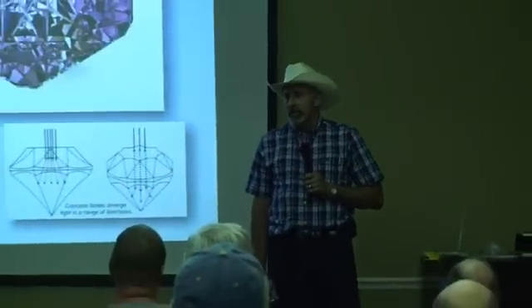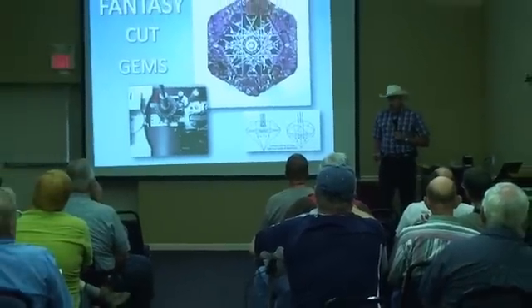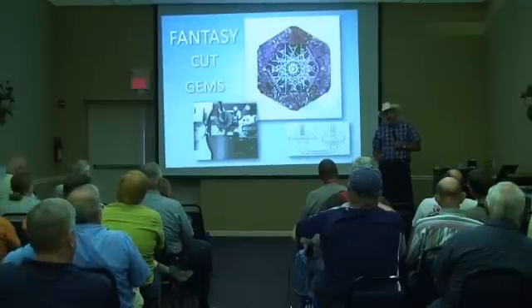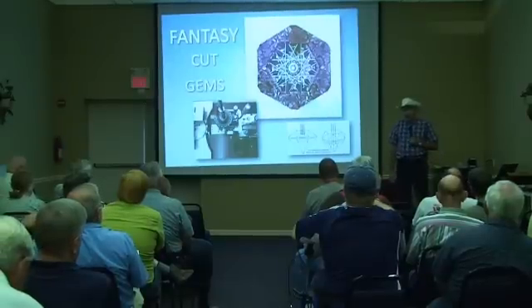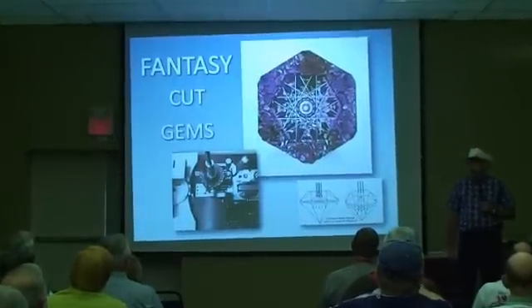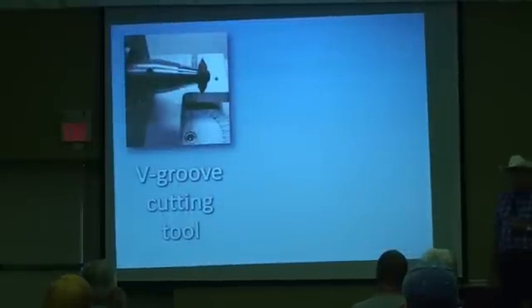Please stop by the demonstration — I'll show you all the bells and whistles it has. I know this is rough, asking you to do a little multitasking after lunch when it's 81 degrees in here and you're all trying to fall asleep, but I'm going to start a series of slides that will transition automatically and I'll just talk to you at the same time about some fantasy cutting procedures and what fantasy cutting really is.